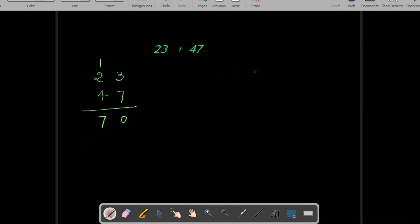Using this Vedic math trick we need to write the number this way. After that, the 2 and 4 — since these are in the tens position — we are going to add these two, that would be equal to 6. Put a 0 next to it. Now add 3 and 7, that is equal to 10, and now we add these two and the answer is 70.